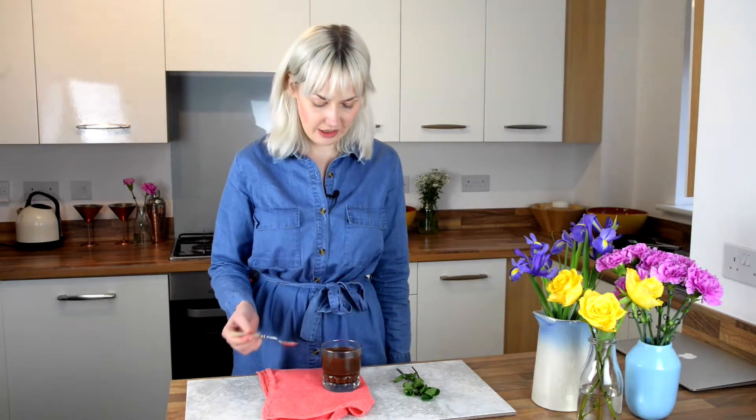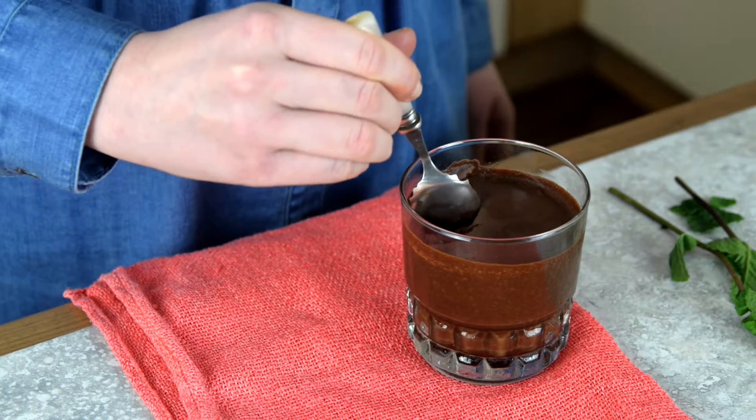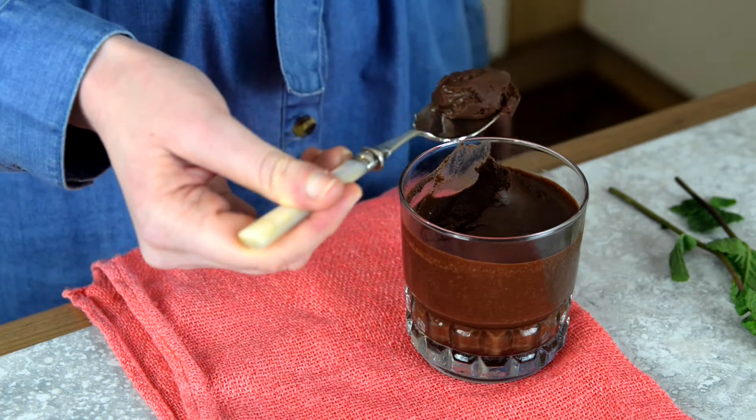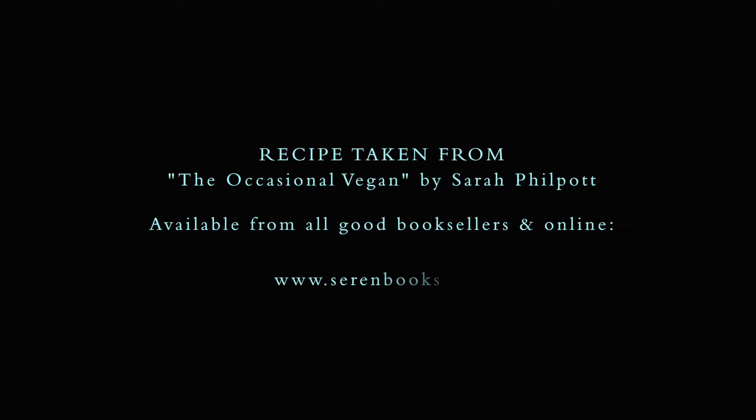The mousse has been in the fridge for an hour or so now, so it's time for the taste test. Let's try a little bit. Wow, just look at that texture — not bad for chickpea water, eh?